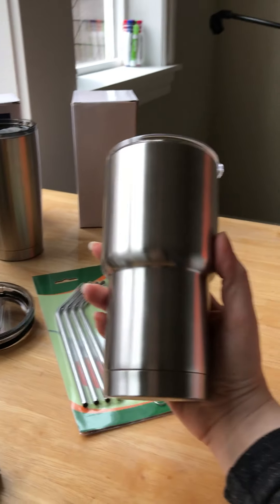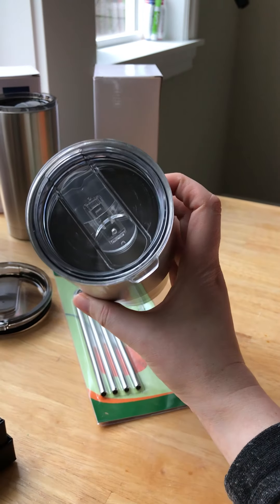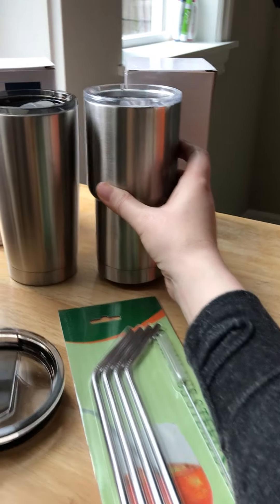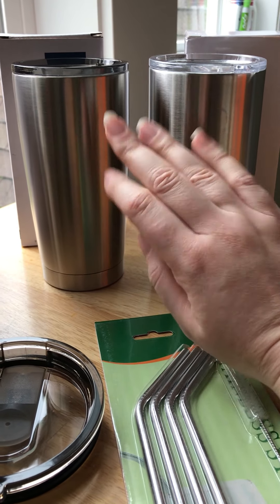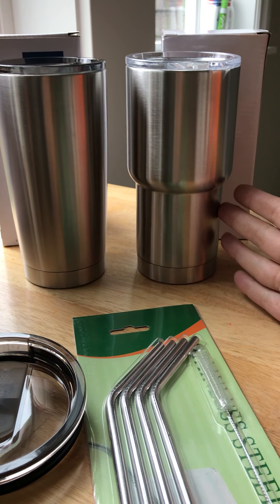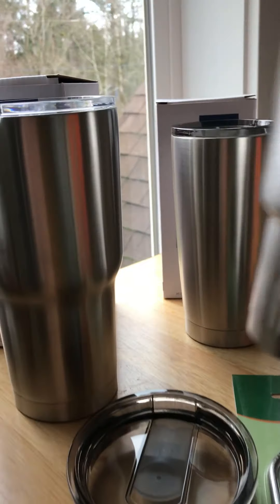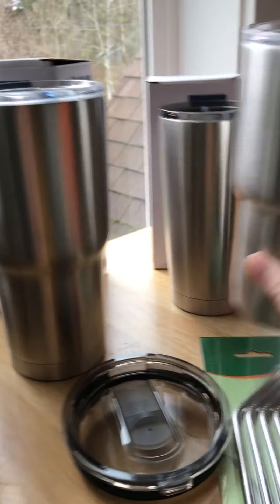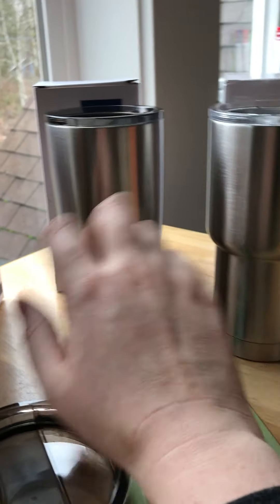I also got this one, which was an older style — also a 20-ounce but with a clear lid. Some of you might be selling this one too, so I'm going to have both so you get mock-ups of the indented version and the straighter-sided version. This one has a sharper indent, while the other is a little rounder.